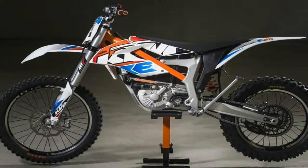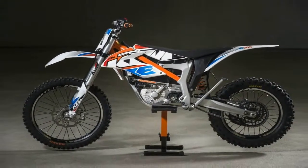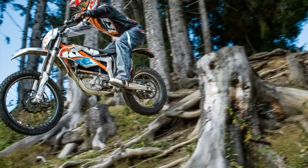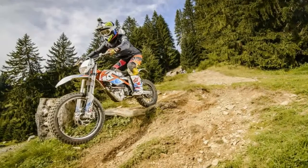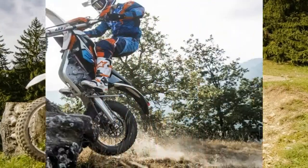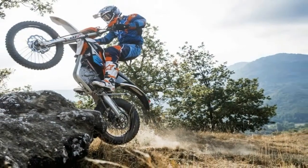The only thing that is not downsized is the weight. At 238 pounds it sounds heavy, but keep in mind you don't have the mass of a crankshaft and flywheel spinning between your legs. The biggest feature over the gas engine motorcycle is its almost silent operation and zero emissions output.